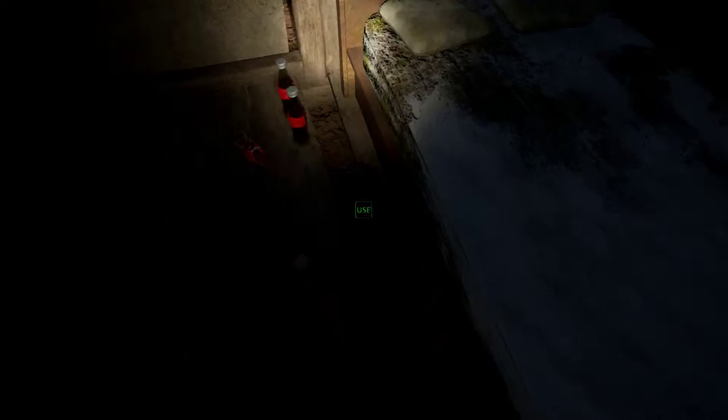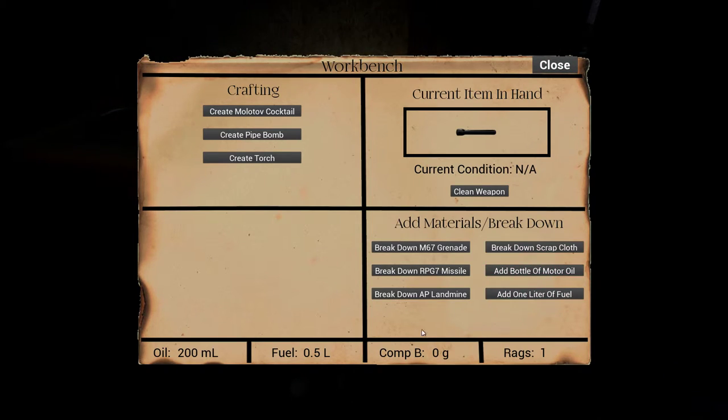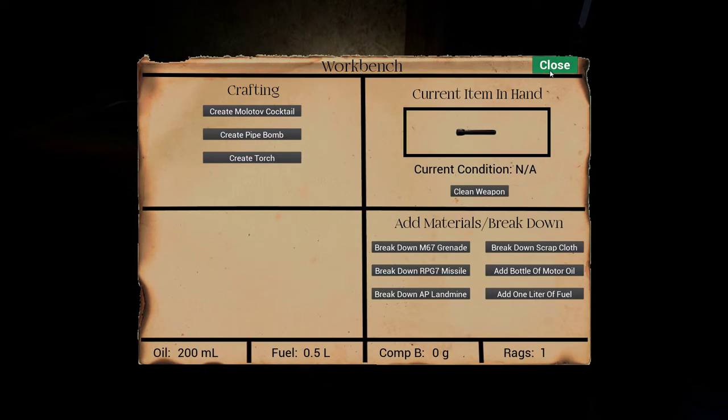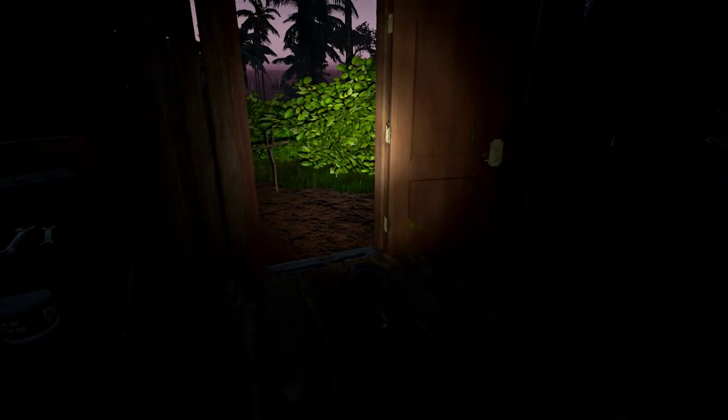Looks like I can sleep. There's some Cokes there. Let's see what this is real quick. Create Molotov cocktail. Create pipe bomb. Create torch. Is that it? Add materials to break down. So you can break down missiles. Holy crap. There's a lot going on here. Clean the weapon. We're going to have to explore that some more.